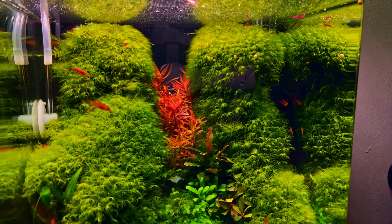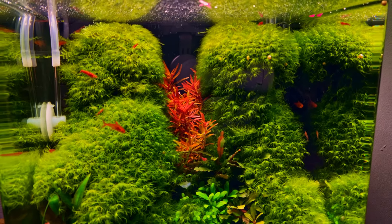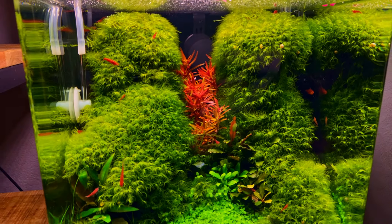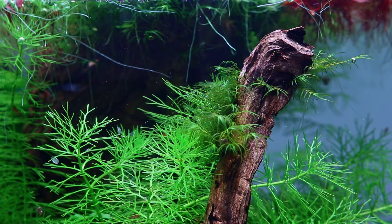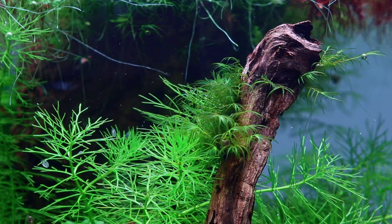It does not grow as fast as other aquarium mosses, but it does prefer stronger light, especially if you want to create that feathery cushion effect. Other than that, it does well in both low-tech and high-tech aquariums.